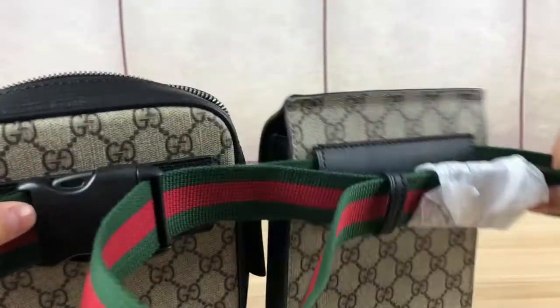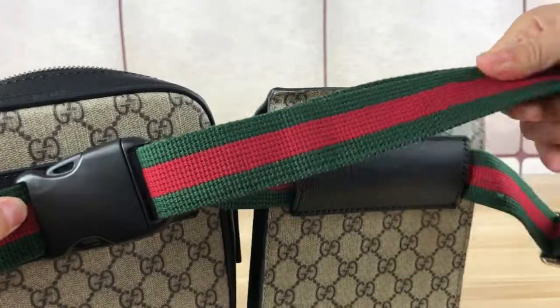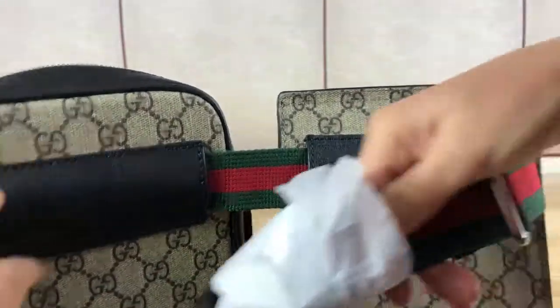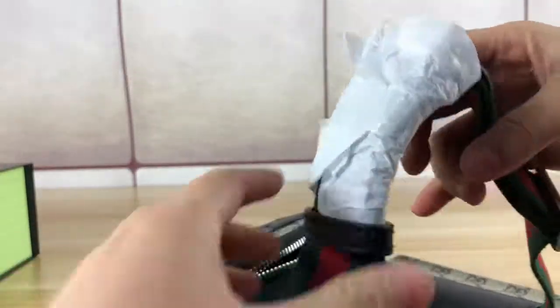The belt is Gucci green and red stripe, with a black buckle. The silver hardware strap is adjustable.